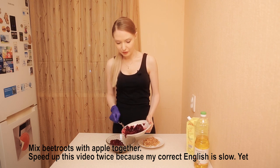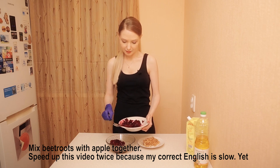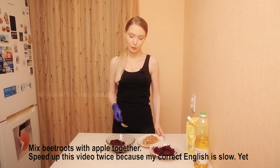You know, guys, you can speed up the video twice, because my English is slow — my bad English is quick, but my correct English is very slow.